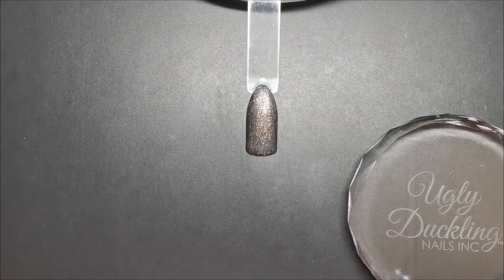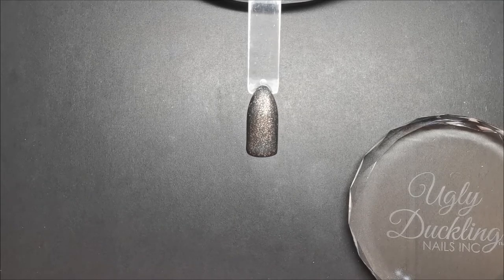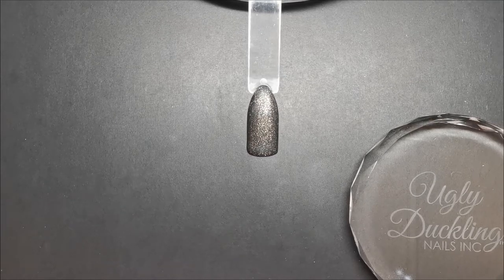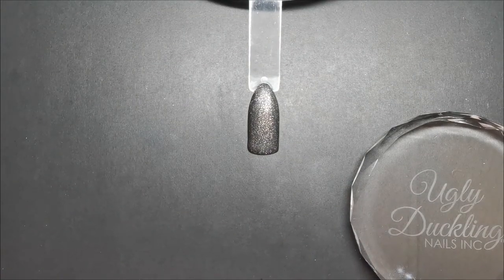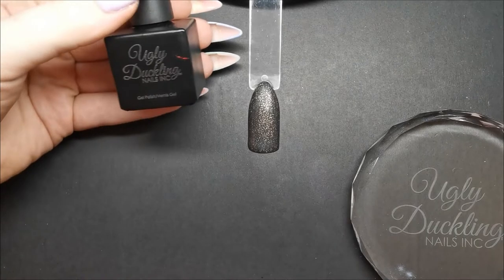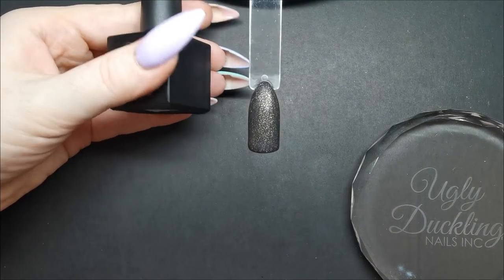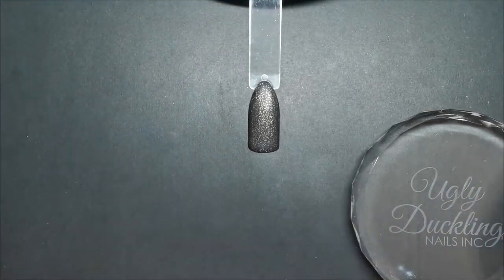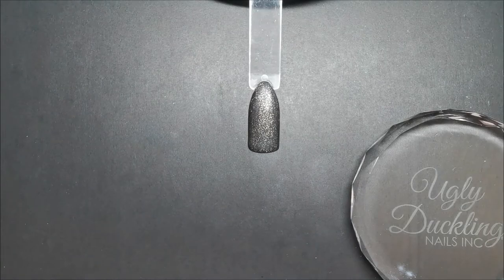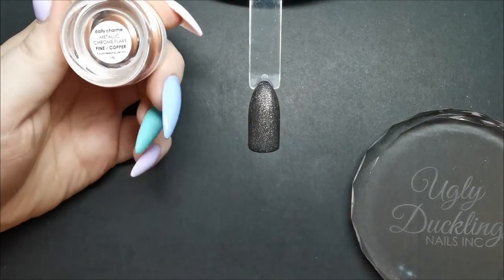Hello and welcome to Northern Nails. Today I'm going to show you how I like to do just a simple daisy so that it looks layered and not just like a blob. For the base today I used Ugly Duckling black, and on top I used the Ugly Duckling matte top coat mixed with the Daily Charm metallic chrome flake and copper.